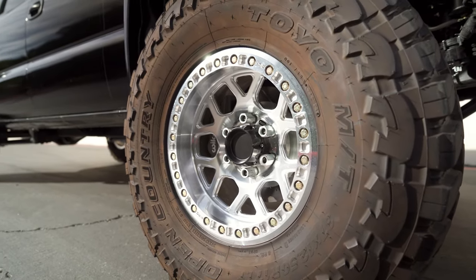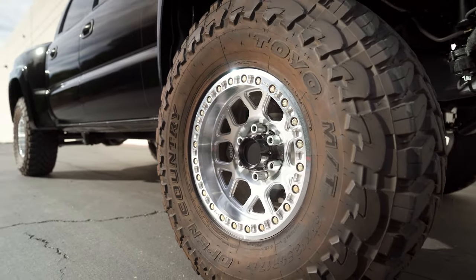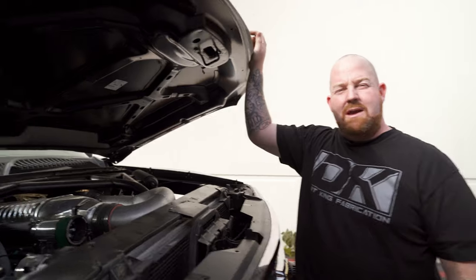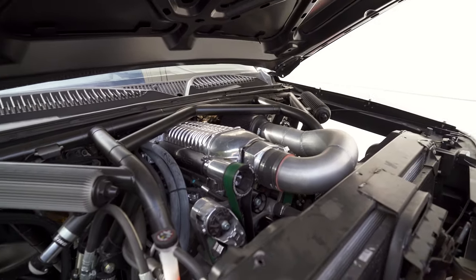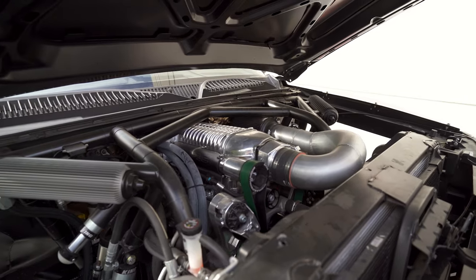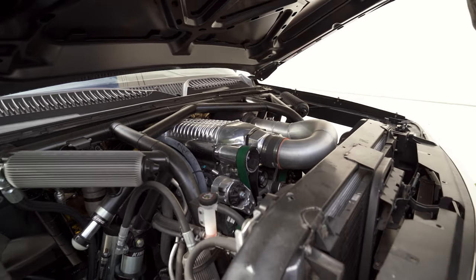We also did the Willwood four piston brake kit for the front. The engine on this is a 408 cubic inch built by Mullinex Racing Engines in Texas. It has a Whipple 2.9 supercharger on it and it's backed by a Maximum Transmissions 4L80.